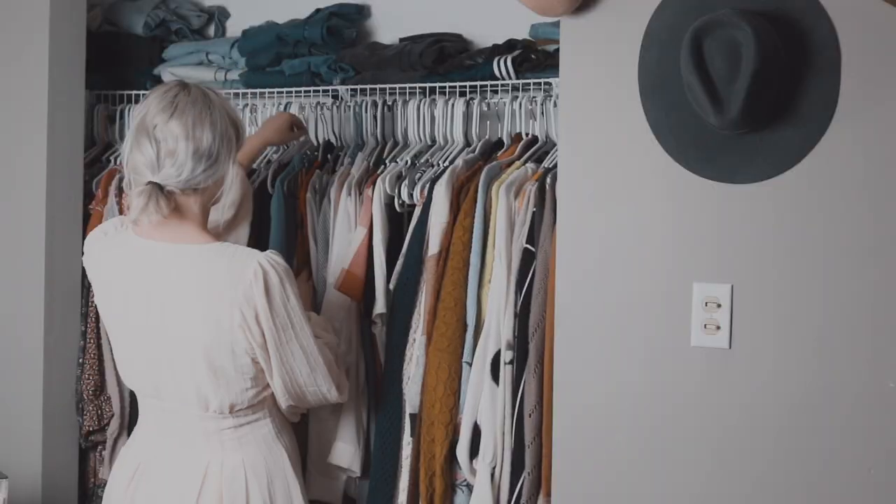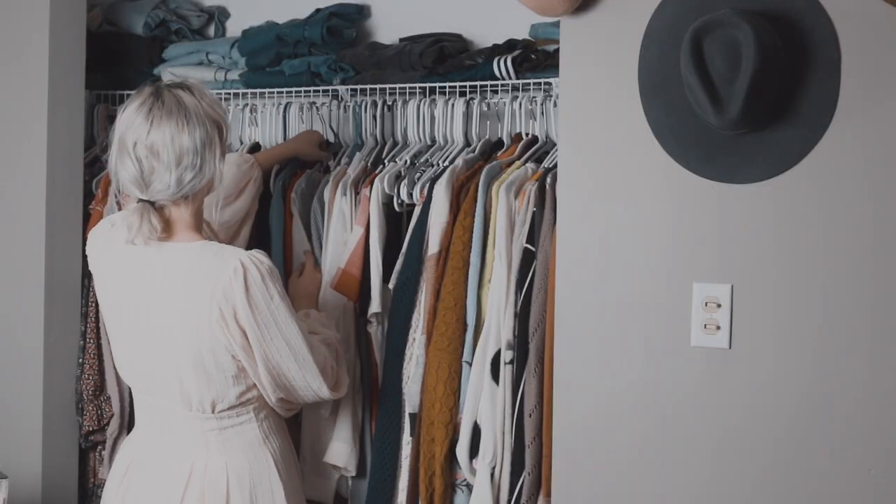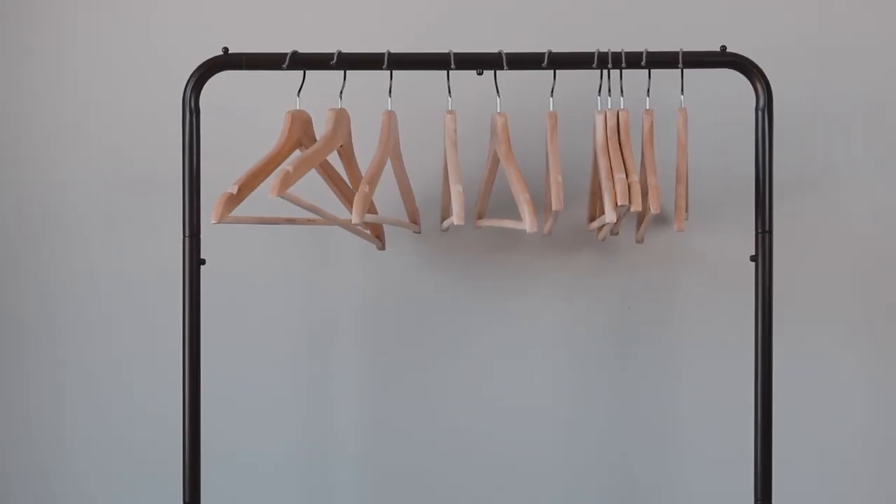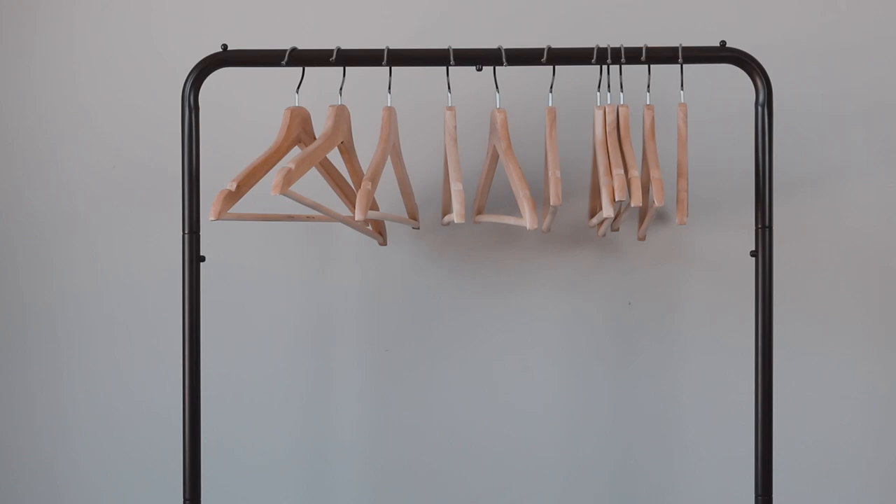To begin, it's a good idea to have a section of your closet cleared out so that you can put the capsule portion there. Or you can buy a really cheap portable closet like the one I have and am using today — I will leave it linked down below. I've used it so much in my videos and I've loved it.